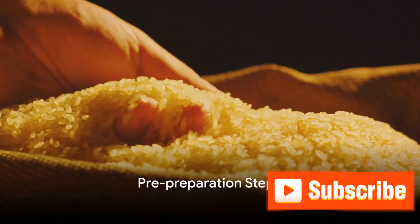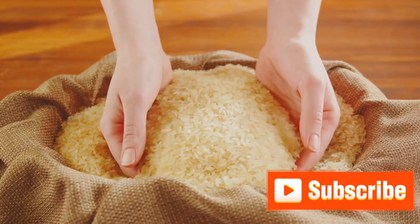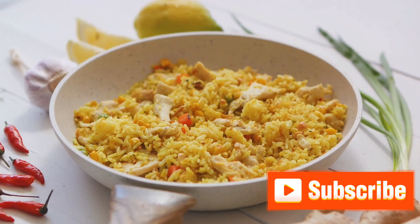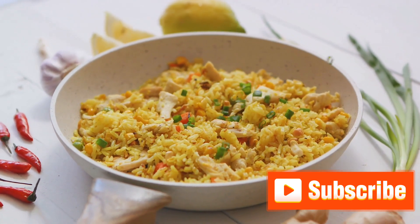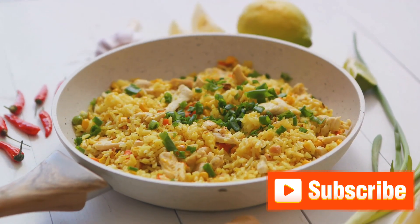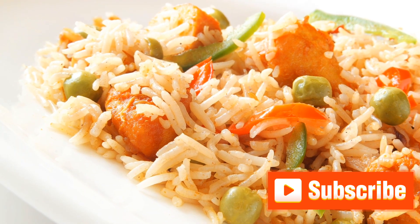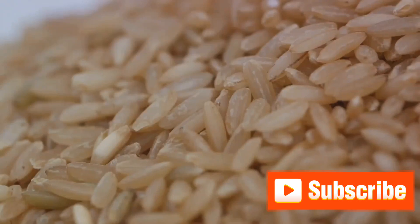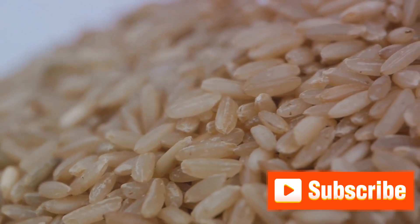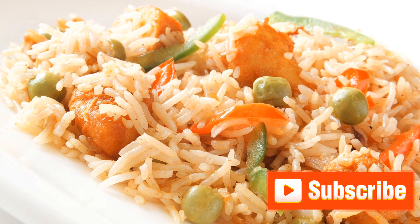Before we start cooking, there are a few pre-preparation steps we need to carry out. These steps are essential as they lay the groundwork for our mouth-watering biryani. Firstly, let's talk about the rice. We'll be washing our basmati rice thoroughly under cold water to get rid of the extra starch, which can make our biryani sticky. Once the water runs clear, we'll leave the rice to soak for about 30 minutes. This soaking time allows the grains to absorb water and expand during cooking, giving us that fluffy, separate grain texture we love in a good biryani.